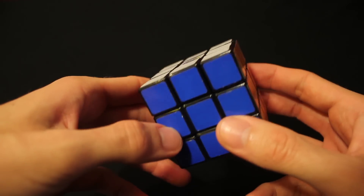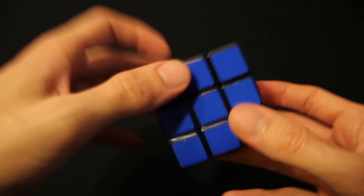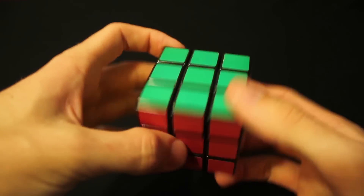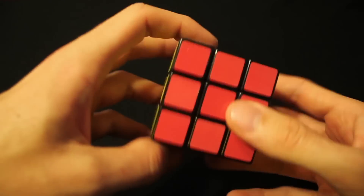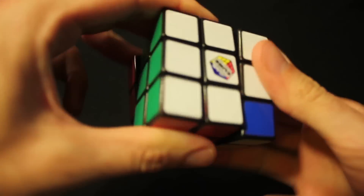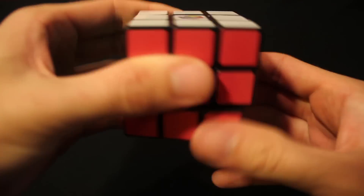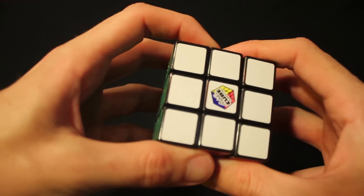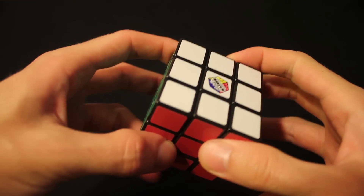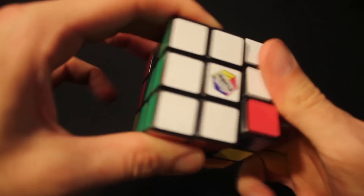The way I'm going to teach you is to build in layers — complete one layer, followed by the middle layer, followed by the last layer. We're going to run into things called algorithms. An algorithm is a combination of moves that solves one common piece or side. And if you do it enough, it will reset itself. That was an algorithm — I just did the same algorithm over and over and we got back to the same result.